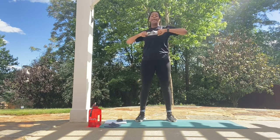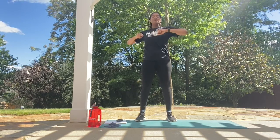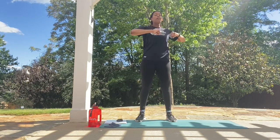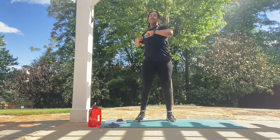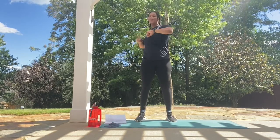Starting off: 10, 9, 8, 7, 6, 5, 4, 3, 2, and 1. Perfect.